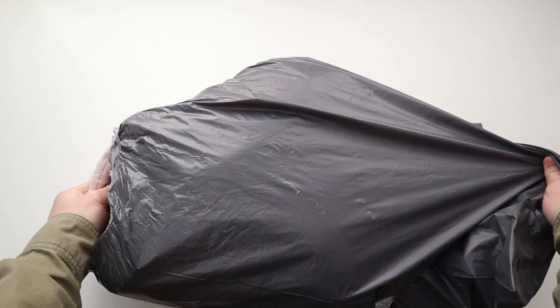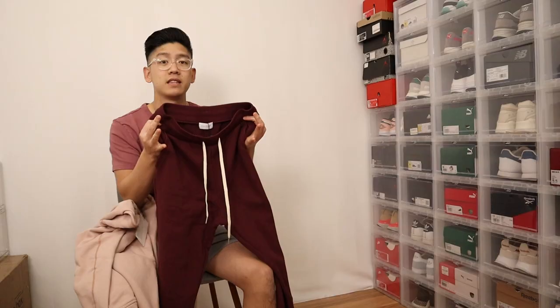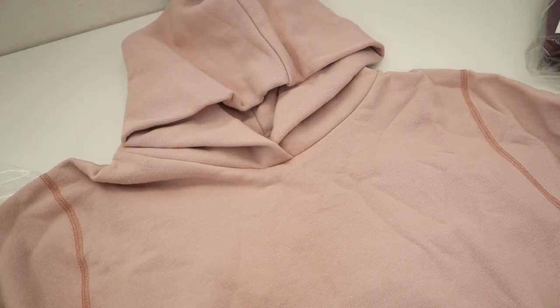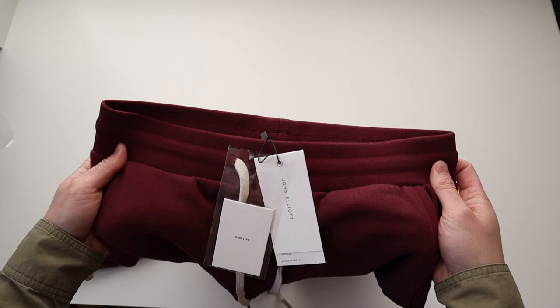What's up YouTube? I got a quick haul I want to share with you guys today. I picked up two items from John Elliott. The first item is a hoodie called the Hooded Villain hoodie, and the second piece is a pair of sweatpants called the LA sweatpants. Both pieces are from John Elliott. In this video I want to quickly review these products, talk about the materials and sizing for each piece, and give my overall thoughts. So with that being said, let's get into it.